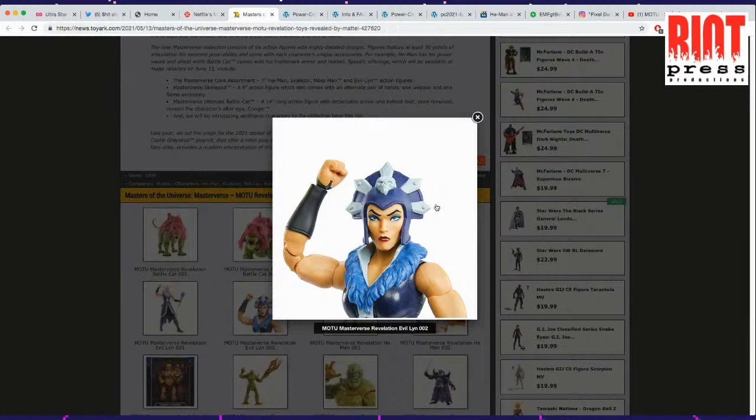Her face actually looks really good — her face looks really pretty. I like everything that's happening with her head. I think she looks pretty good so far.